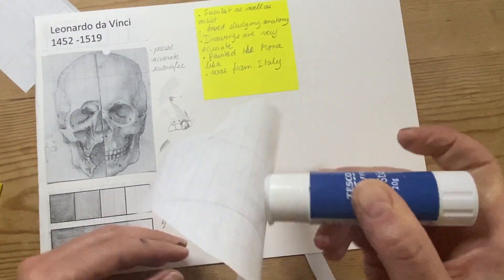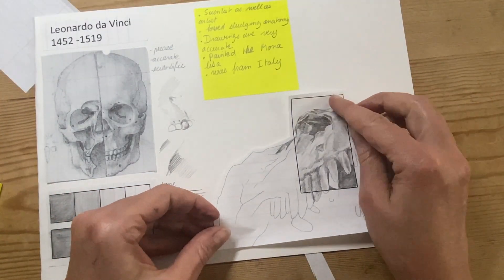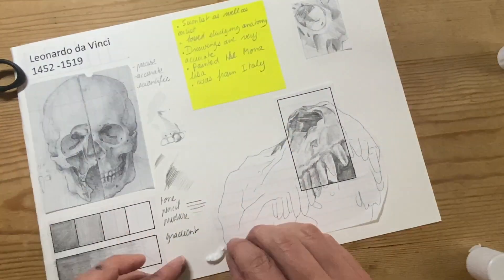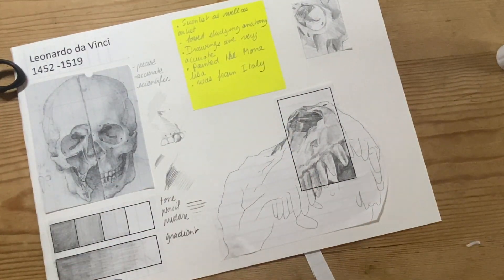I showed some examples of what the pen line looks like when you press hard versus lighter. I'm also gluing some of the exercises we're going to do later on to show on my finished page.